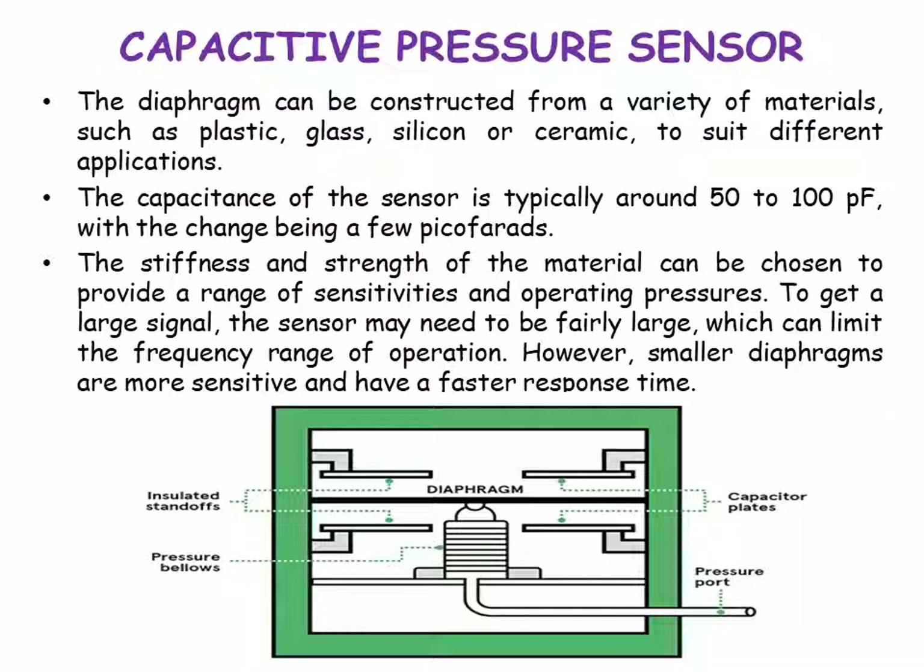A large sensor can limit the frequency range of operation. However, smaller diaphragms are more sensitive and have a faster response time. This diagram shows how a capacitive pressure sensor looks with the help of a diaphragm. It includes pressure ports, bellows, the capacitive plates, and the insulated standoffs with the diaphragm in the center.